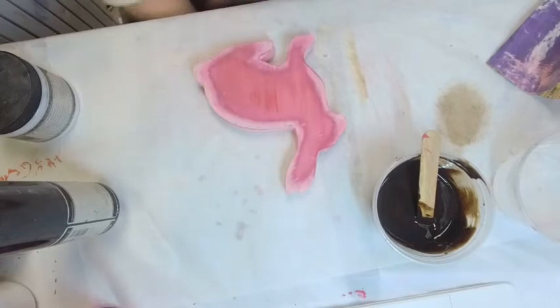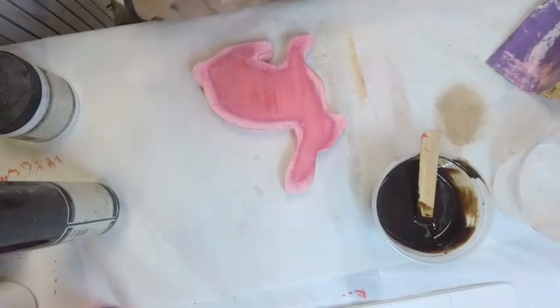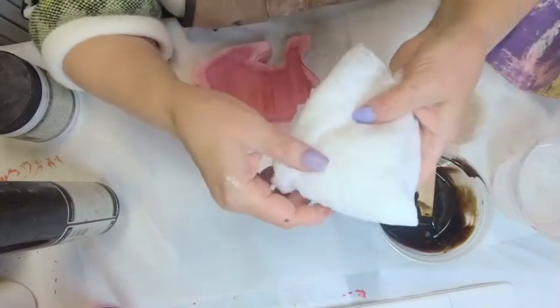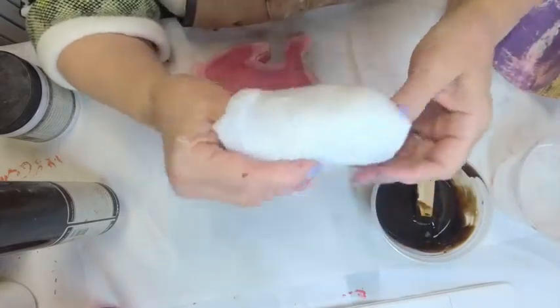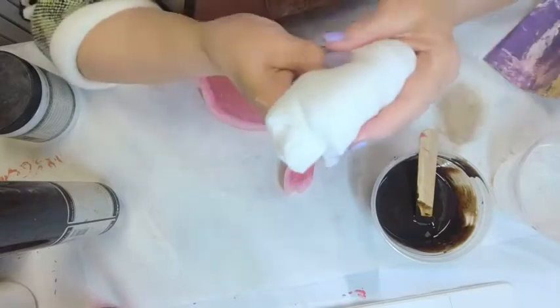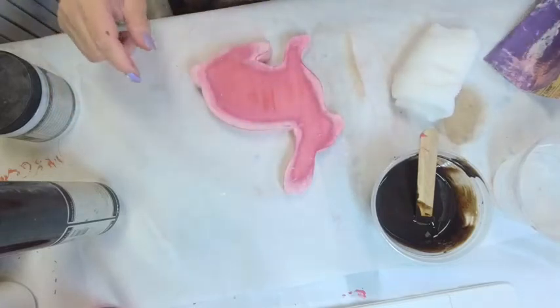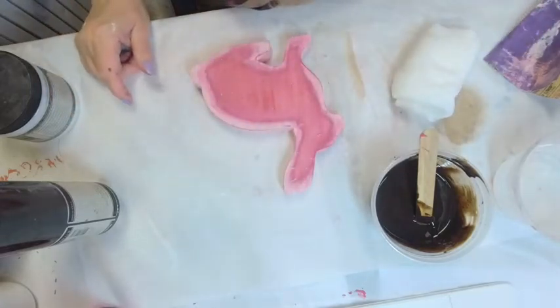I'm going to take a brush and grab my cheesecloth, because this is going to take a bunch of cheesecloth. You want lint-free cheesecloth — if you don't know where to get it, we carry it under Tools. Don't take one little piece and wad it up — take a couple and make a pad, because you don't want your fingerprints and finger marks showing through. You want it to be consistent.